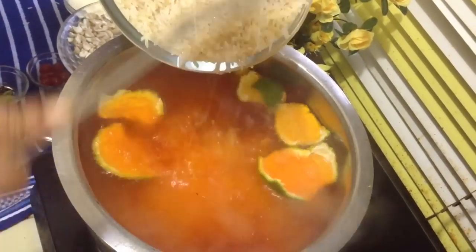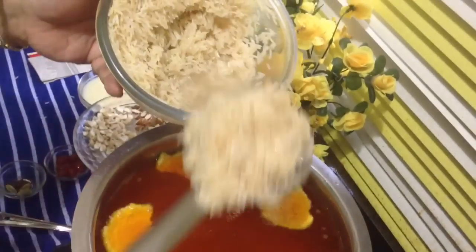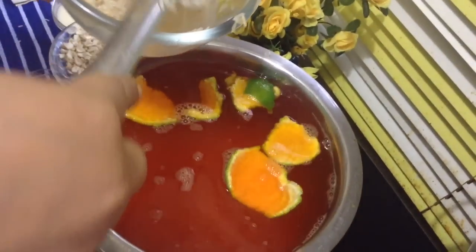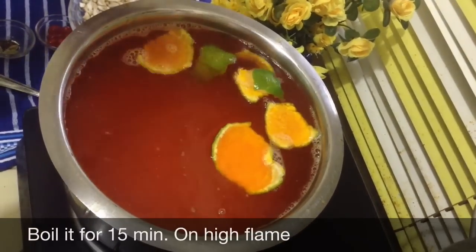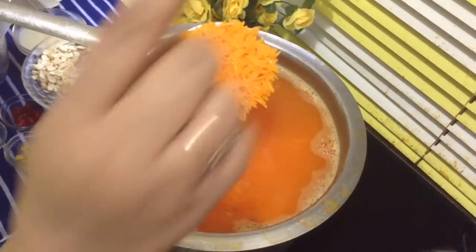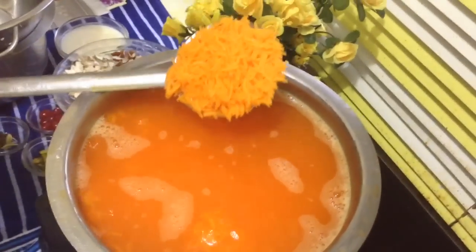If you are preparing for the first time, or there are not too many members in your family, try this recipe with just half the rice — that means 250 grams. Maximum it will take 15 minutes on high flame. Please do not slow down the flame, and check the rice. This golden sailor rice is a little tough and takes time; comparatively basmati is softer.